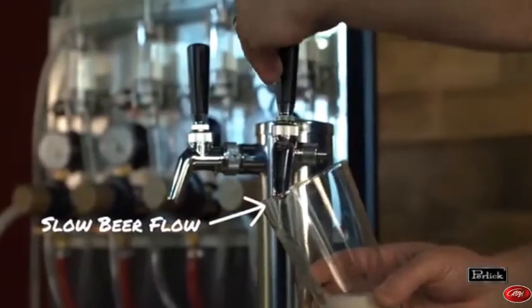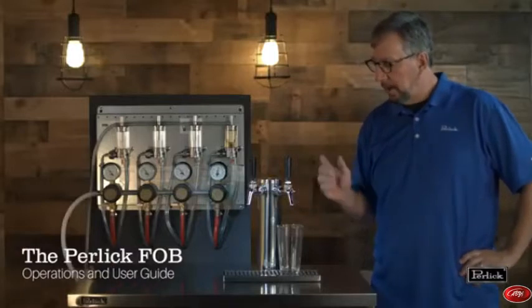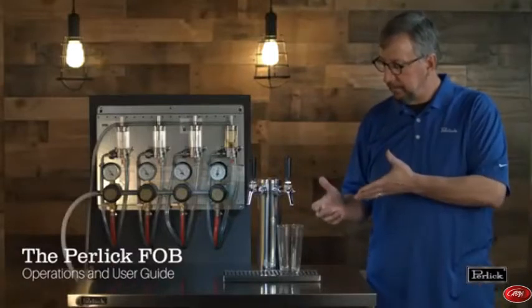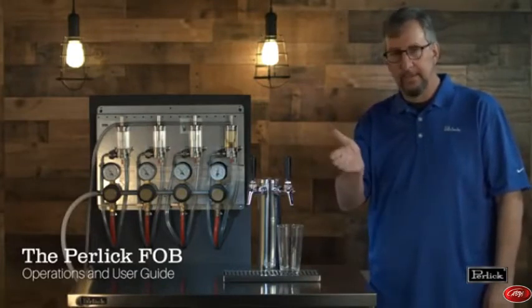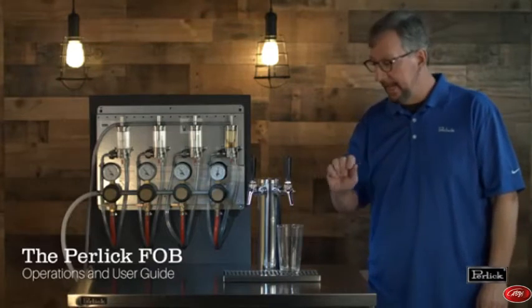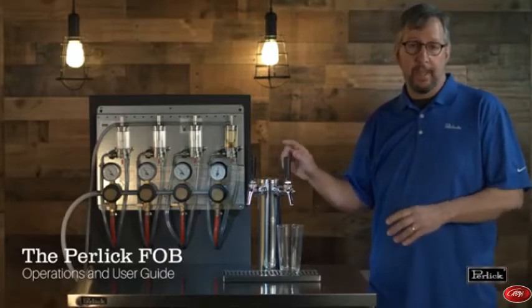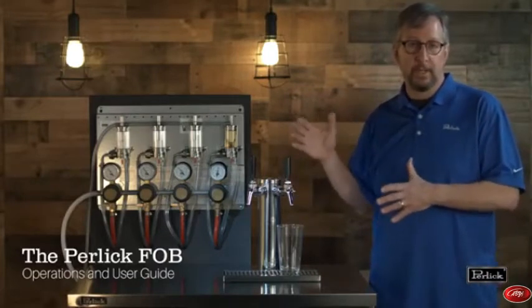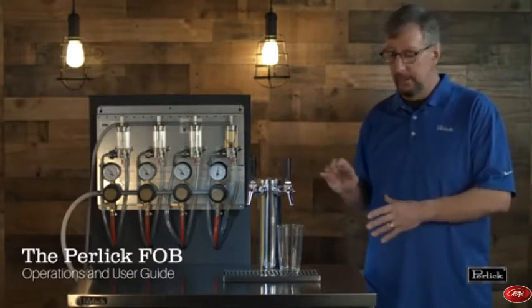The most important thing to pay attention to is the flow of beer out of the faucet. While we're pouring the beer, we're observing the stream. If we see that start to fall off at all — it's got a nice angle coming out of the faucet — if that starts to slacken a little bit, it means the pressure is starting to drop in the system and it's time for us to close the faucet. That's a signal that the keg is no longer delivering beer to our system because the fob has dropped the float in the back. So that's super important.